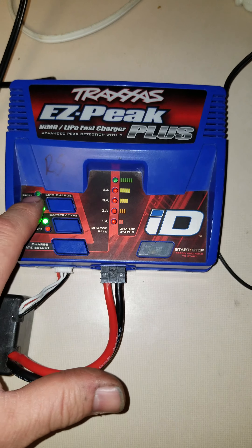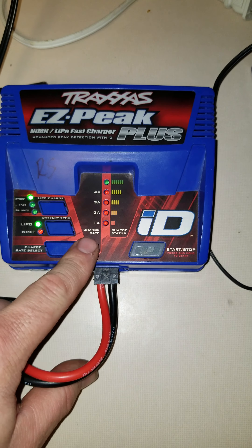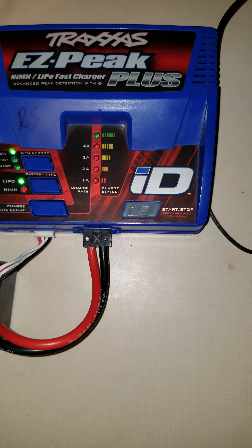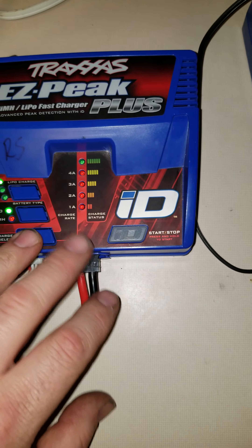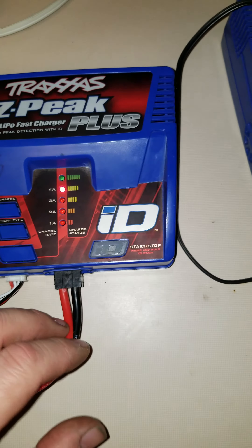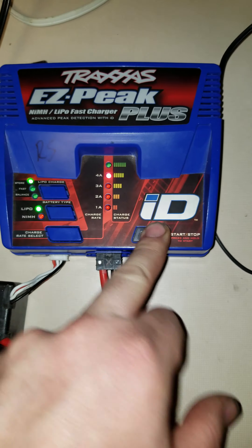You take your balanced lead here, plug that in, and take your Traxxas connector — it has to have a Traxxas connector on the battery, that's the only connector that will plug in here. Or you can get an adapter if you use a Deans or XD90 or whatever your plug may be.